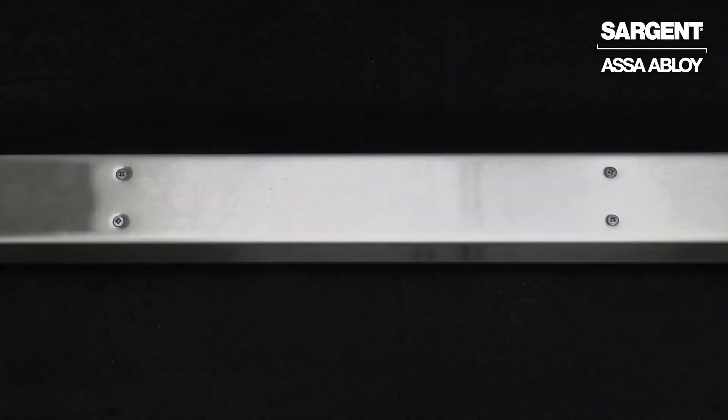Hi, my name is Zachary Pastor. I am the mechanical tech rep for exit devices here at Sargent Manufacturing. Today I'm going to be showing you how to replace your dogging with a new hex dogging kit.